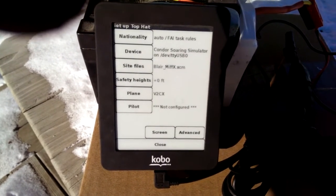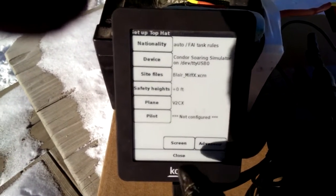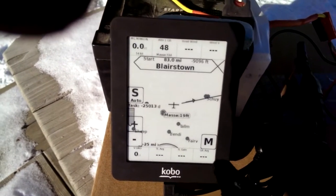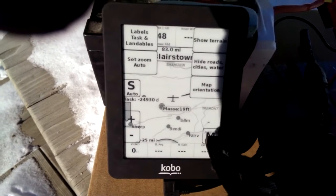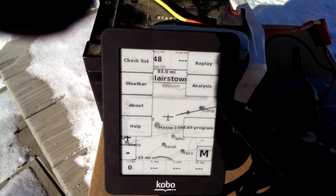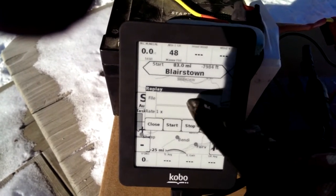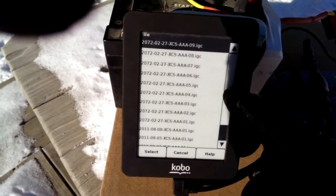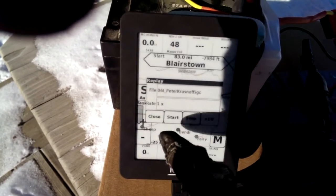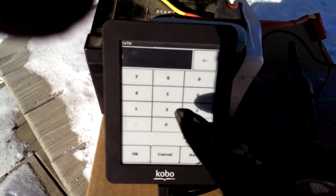So here's Top Hat. We won't go into the details of this initial setup. What I'm going to do is replay a flight, so I'm going to go into flight replay mode. There's replay, and I'm going to choose a flight that I know is on here.